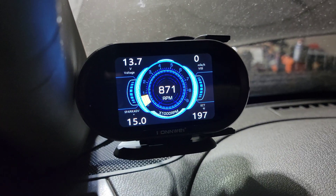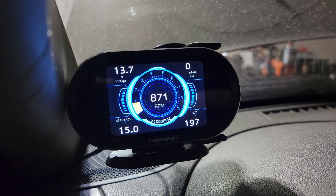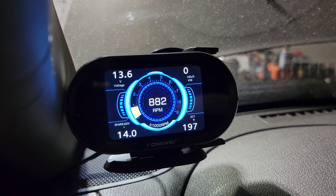It came back down to where it's at now pretty quick - yeah, with the A/C on.